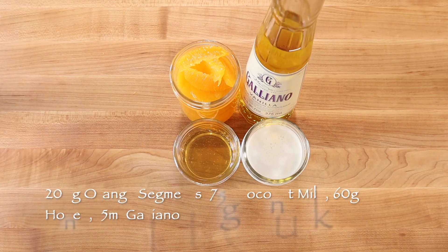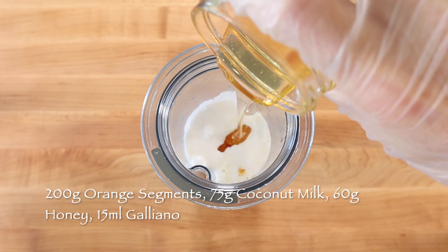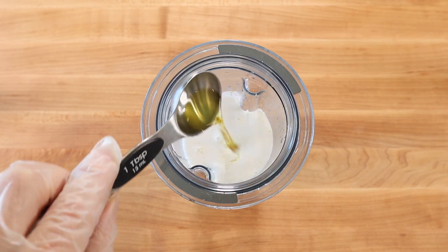To make three painkiller gelato pops, blend 200 grams navel orange segments with 75 grams coconut milk, 60 grams honey, and a tablespoon of Galliano liqueur until smooth.